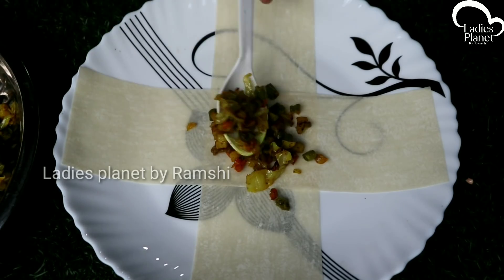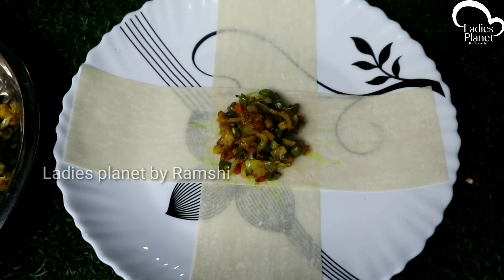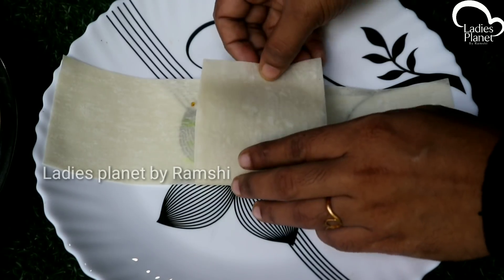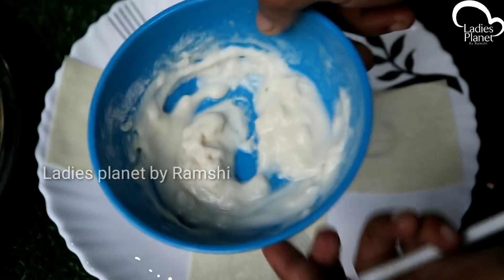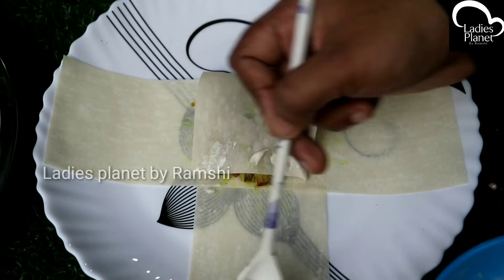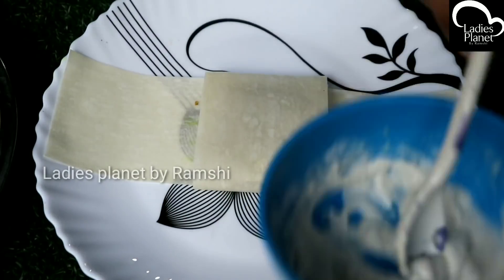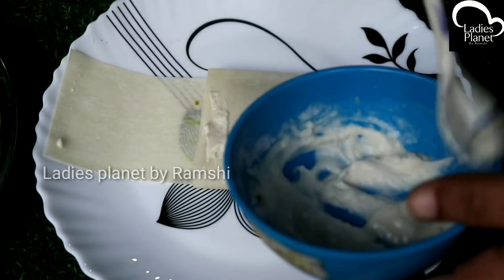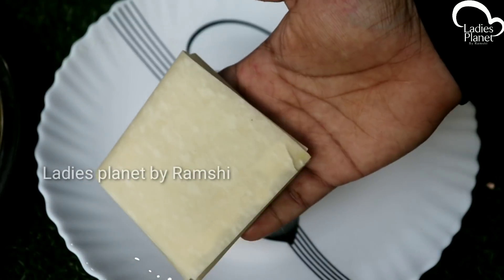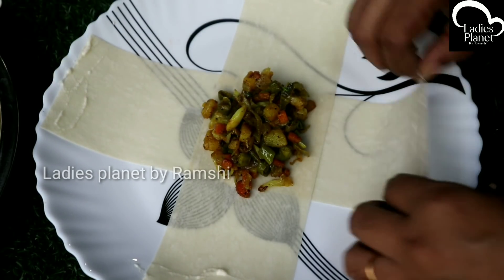I will put two samosa sheets on the plate. Add 2–3 tsp of filling in the center. Now add the samosa sheet and add it in the same way. Add 2 samosas and add the gum. I am going to mix it with a little bit and fold it — add the filling.